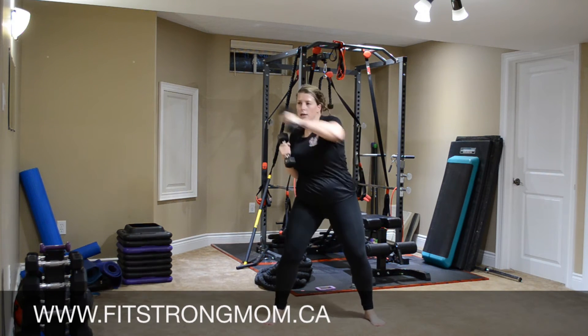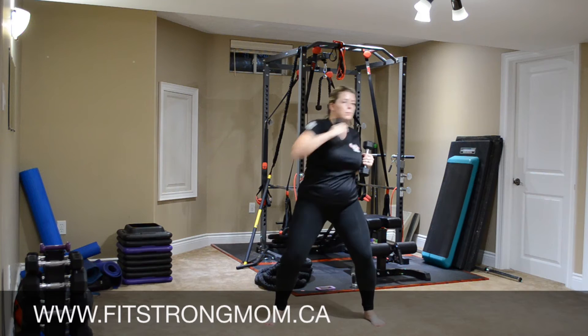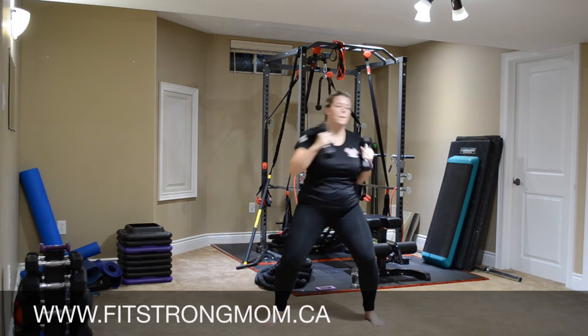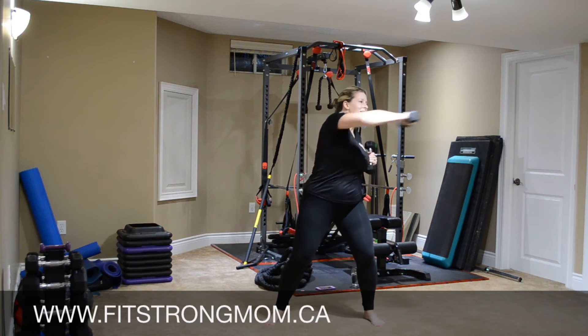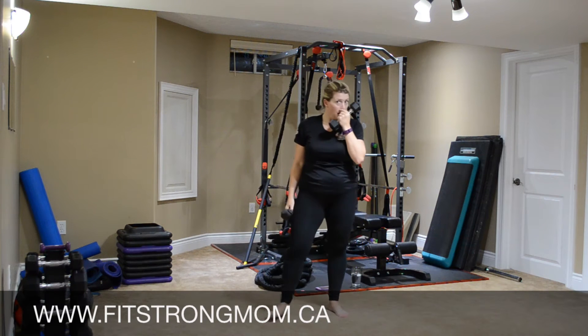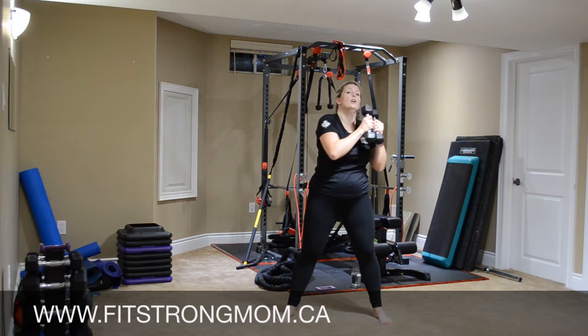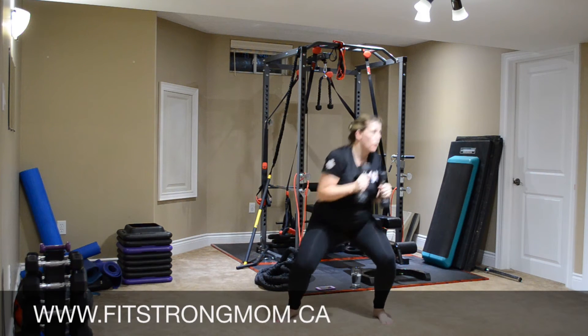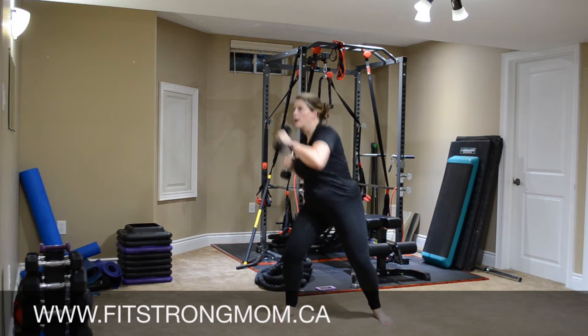Abs nice and tight. Keep breathing. Palms facing down. Now we're going to do those ducks with the punch punch — squatting, palms down. Punch punch. Squat punch punch. Squat punch punch.